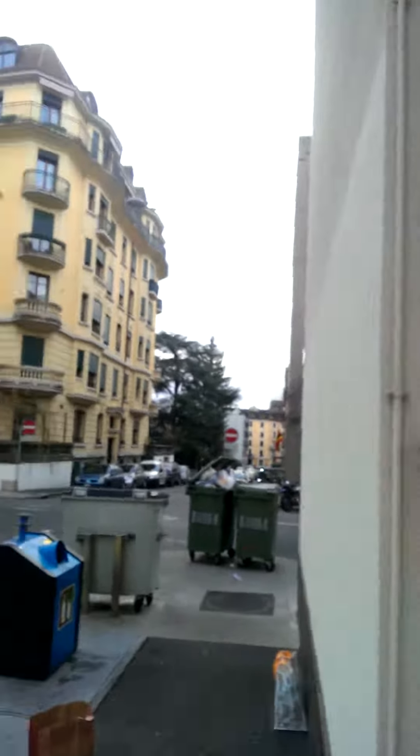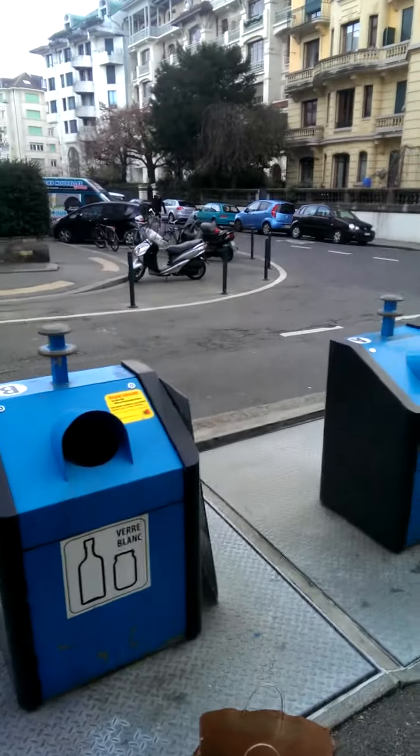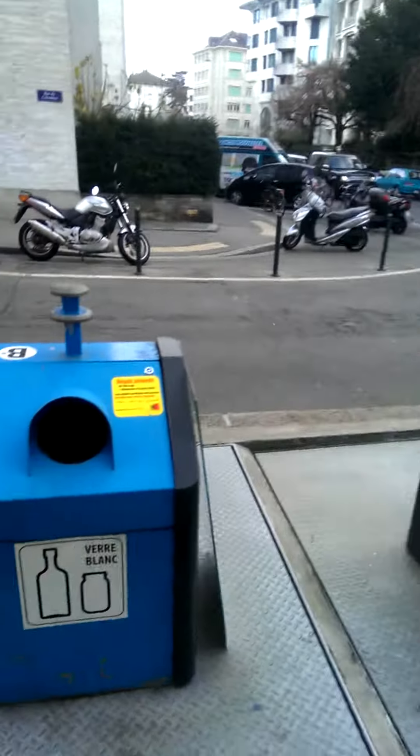Today I'm going to demonstrate how the Swiss recycle. It's a little bit different than the way we do it in the US, and a lot louder than the way we do it in the US. So check this out.